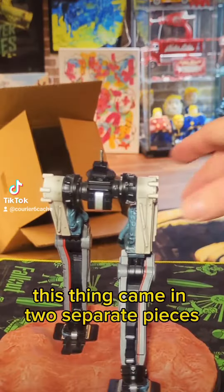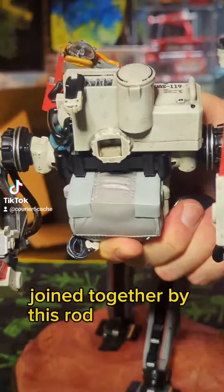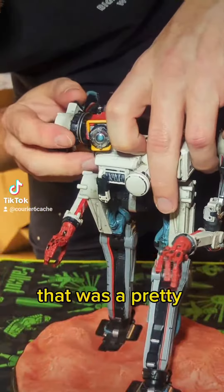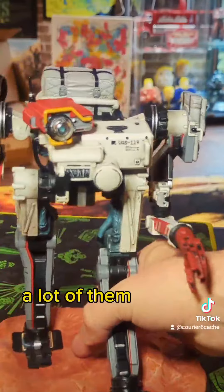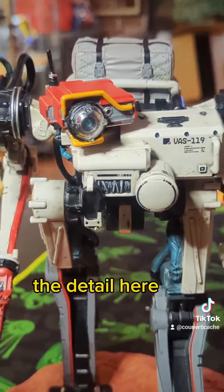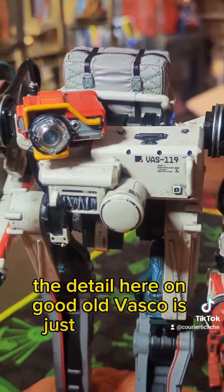This thing came in two separate pieces, joined together by this rod and square. That was a pretty smart move, because if anyone got the Fallout Sentry Bot, unfortunately a lot of them arrived broken. The detail here on good ol' Vasco is just spectacular.